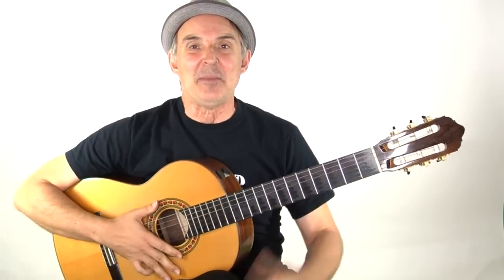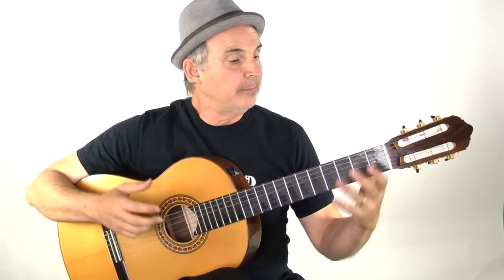Hi again. Thanks for joining me. I got a question this week about somebody fingering the C chord — his fingers are hitting the other strings. This is a common question I get, not just about the C chord of course, but I'm gonna address it using the C chord and this will apply to chords in general.